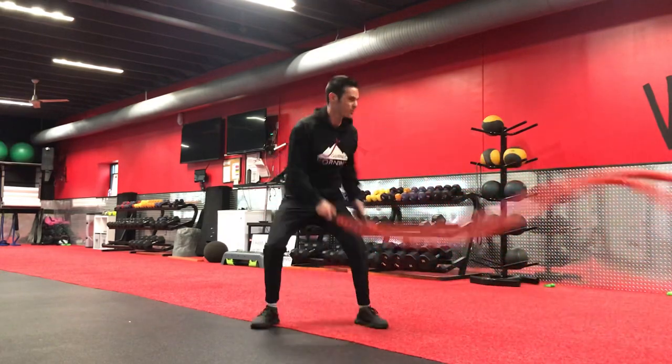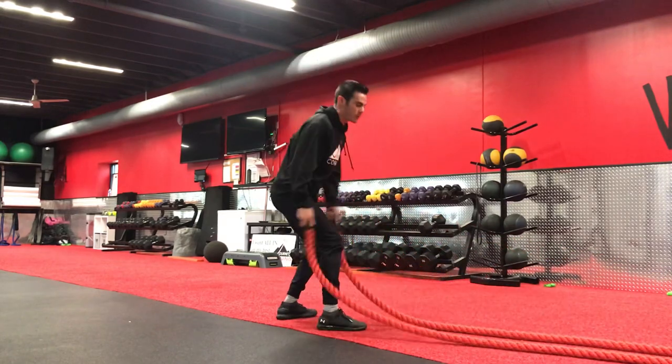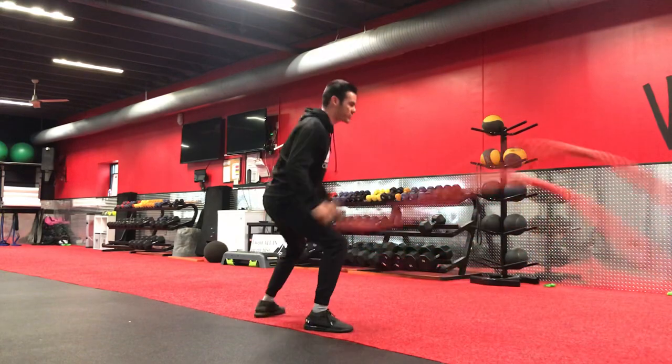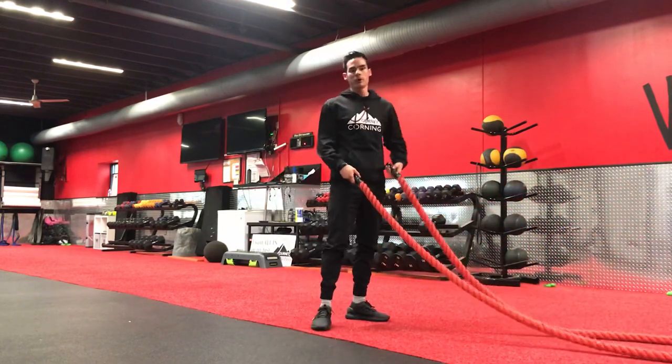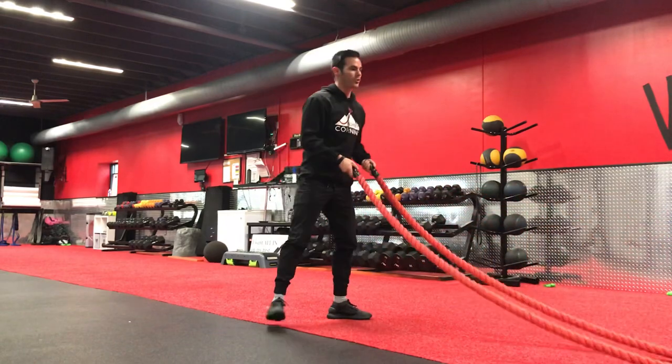Switch, switch, switch, switch. You can always step it out as well — switch, step, switch, step, shake. If we don't want to do that, just keep a standard rope shake all down center. We don't want to move those feet.